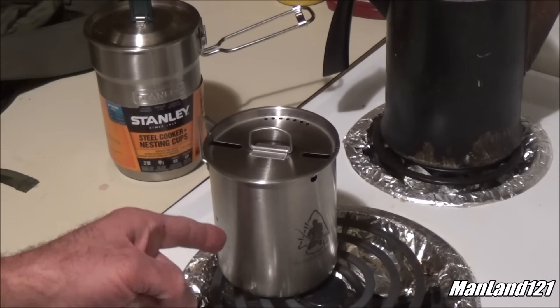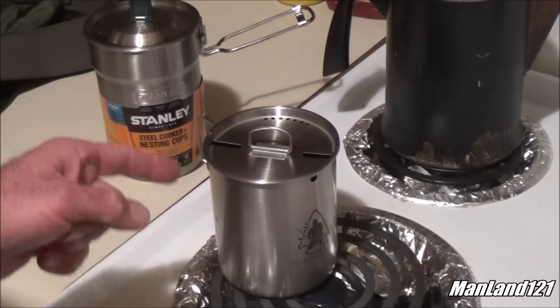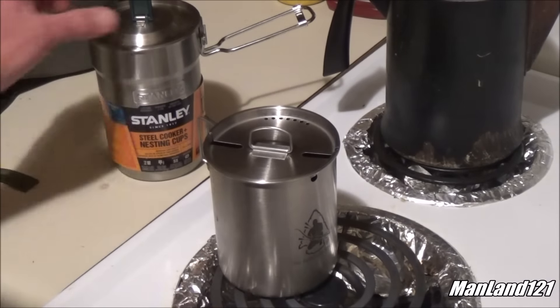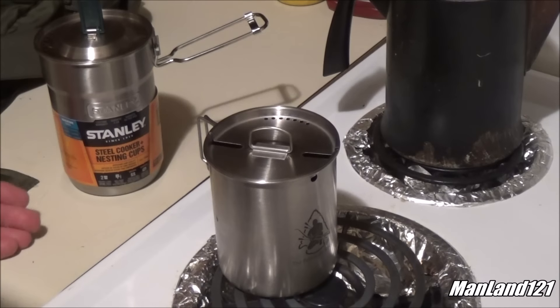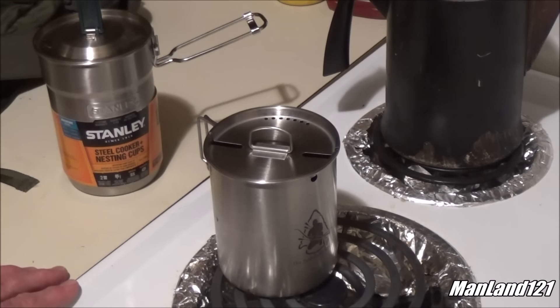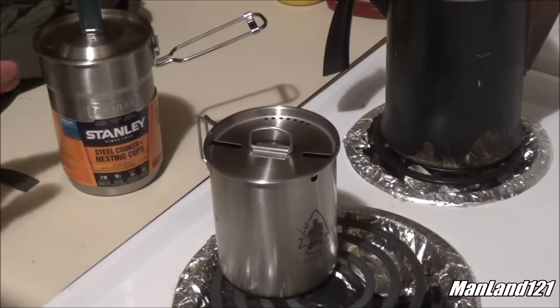Right here on the stove we got the Pathfinder stainless steel cook set. I don't really know what it's officially called, I can't remember. But in the background we got the Stanley, and this right here happened to come from Chris Collier — he sent me both of them right there. Remember the Stanley versus the Pathfinder?